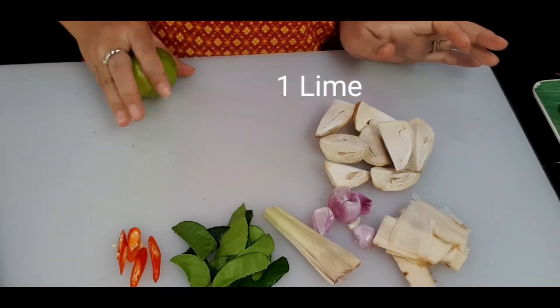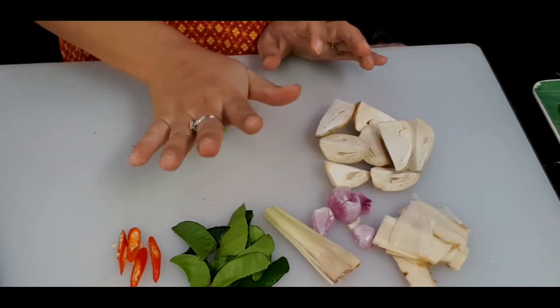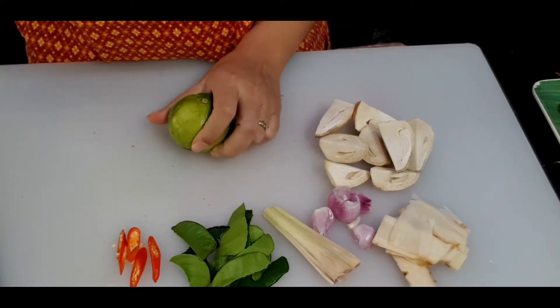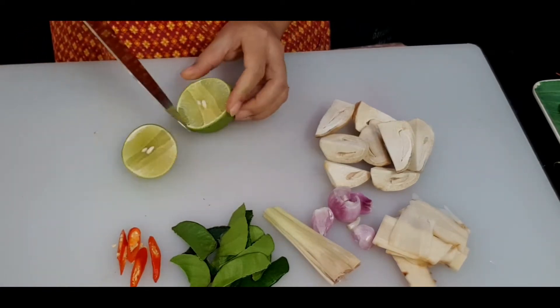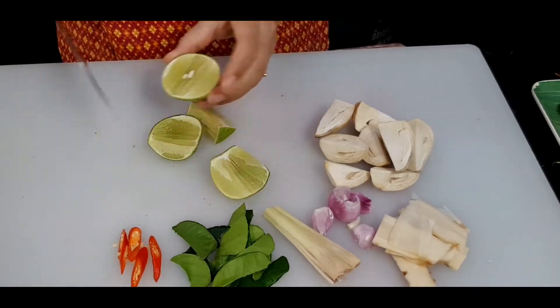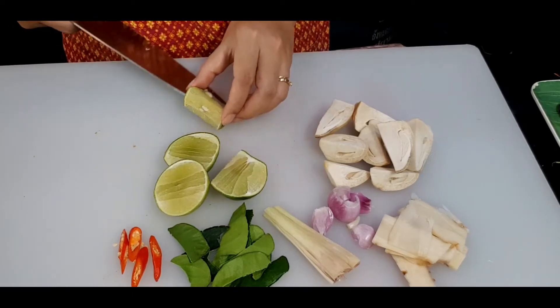For the lime, I always like to give my lime a Thai massage because when we squeeze it, the juice will come out easier. After the Thai massage, I'm going to make three cuts: the first cut straight across, the second at a 45-degree diagonal, and the third also at 45 degrees. Then you can remove the seeds.